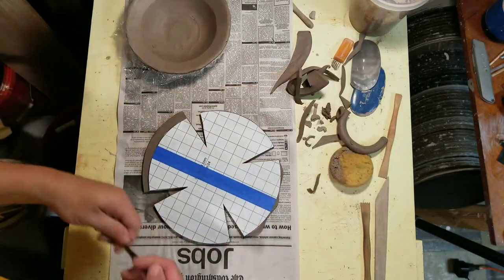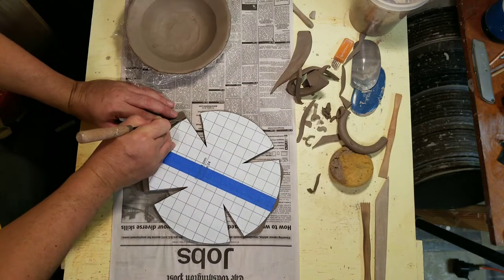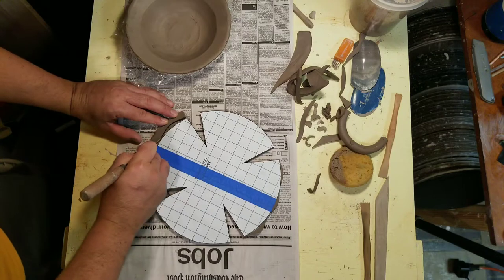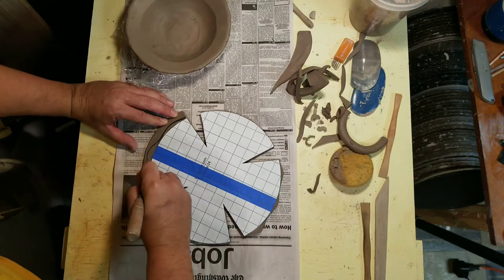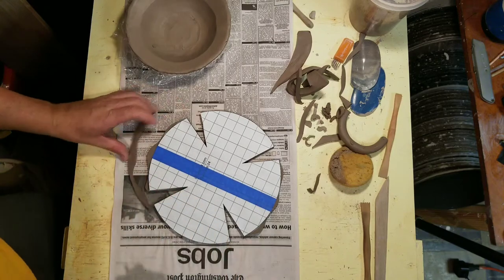And I'm going to repeat that on this side.